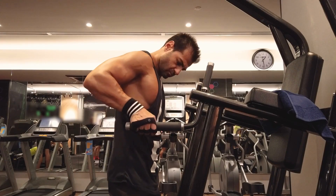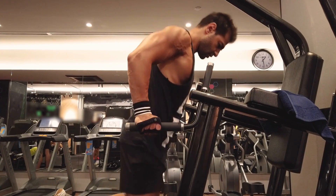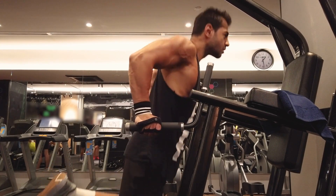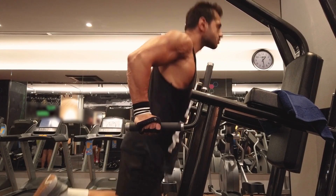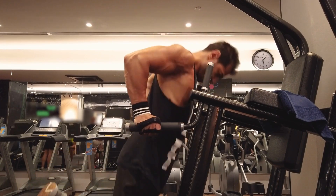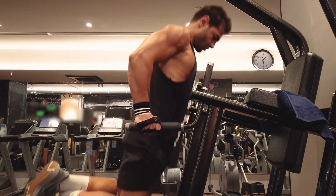A garage gym can be a great way to save money and time while achieving your fitness goals. While the specific equipment you choose will depend on your individual fitness goals and preferences, there are some essential pieces of equipment that every garage gym should have.